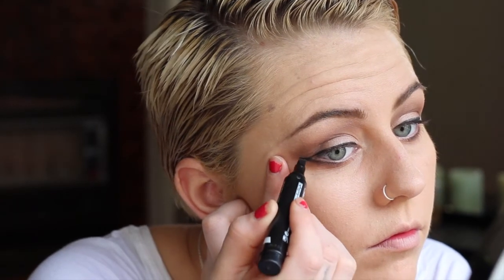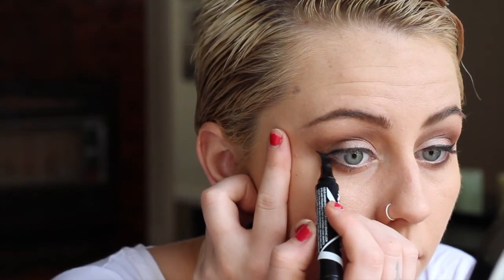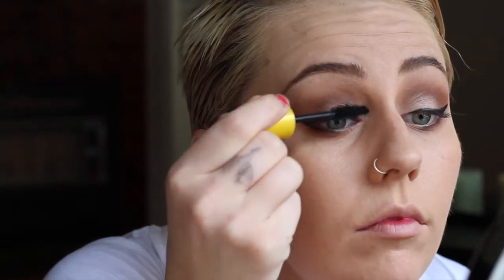Now the worst part of doing any makeup look — the eyeliner. I'm using the Maybelline Master Graphic Liner, which kind of looks like a sharpie. I'm stretching my eye to get it really close to the lash line because I don't want a super thick line. In the outer corner I'm just holding my skin so it's nice and tight, then doing a quick little line at the end. I don't want anything too dramatic — it's just a tiny little flick.